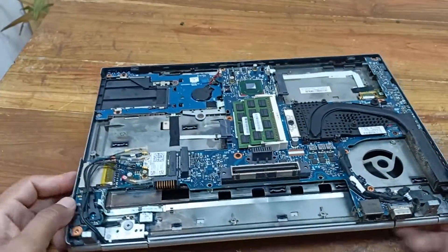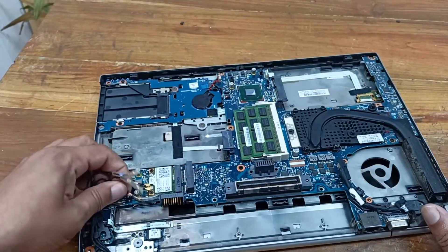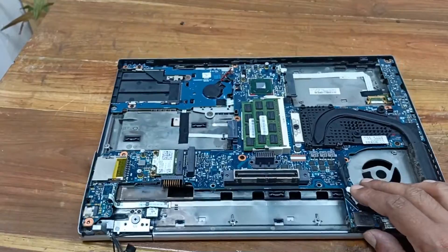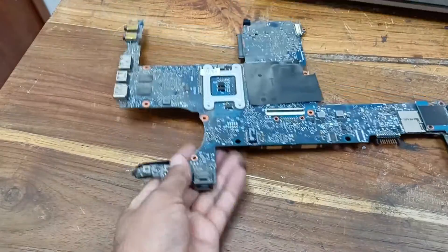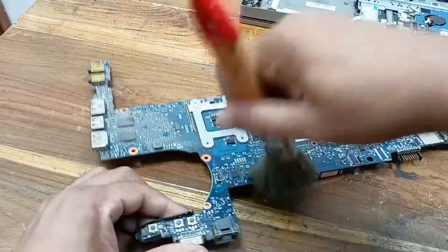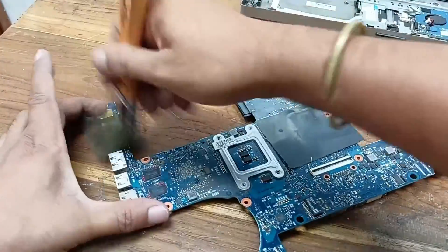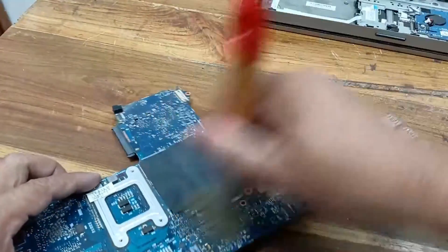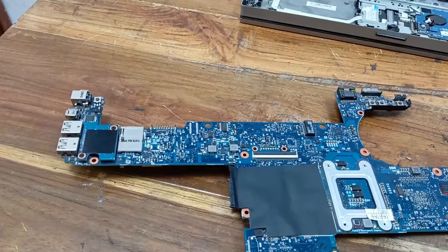Our laptop is open. I'll open the laptop motherboard. This is our laptop motherboard. Let's plug this in.